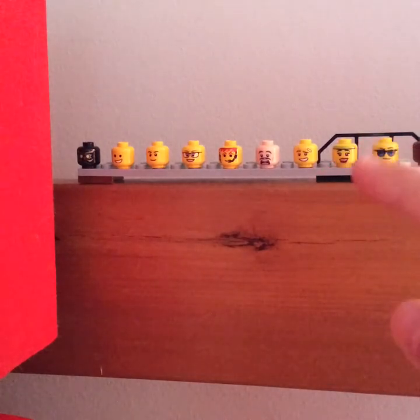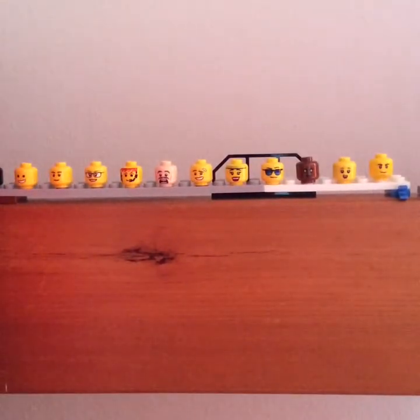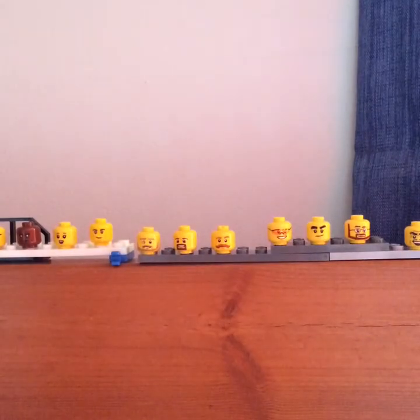Then there's an exercise lady, a man wearing some sunglasses, just a nice singing face, and then more of a 'don't want to do things' kind of face. So let's move on to the next row.